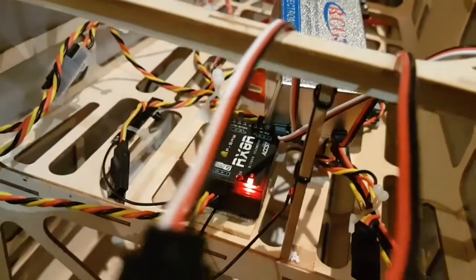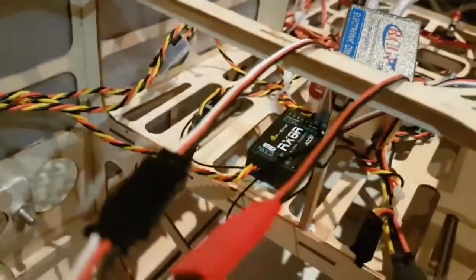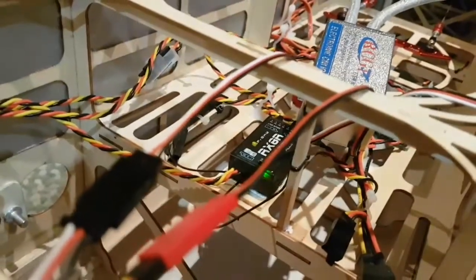Meanwhile, the XM+ is still green and it's still maintaining connectivity. It's only the main receiver that has failed with the red light, while the redundant system is still working. I'm going to recover now — let's see if the receiver recovers. And there we go, it recovers very well.